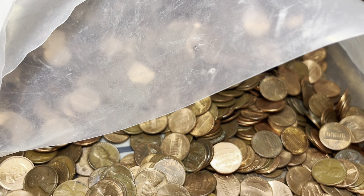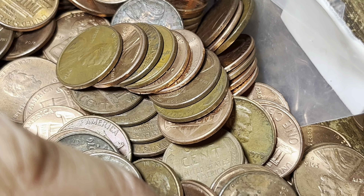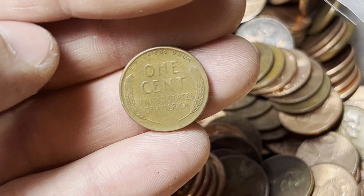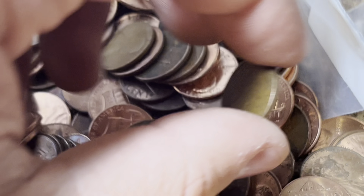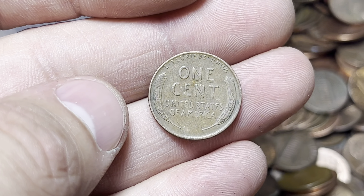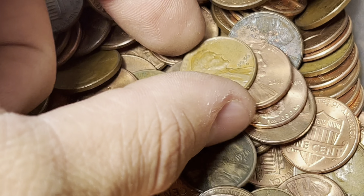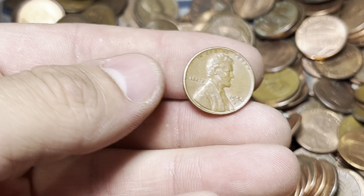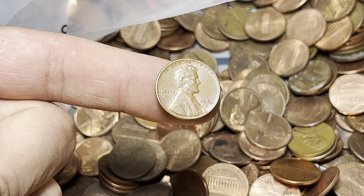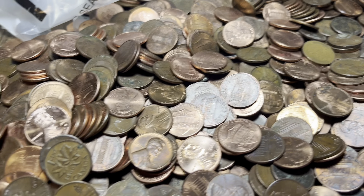I just cut open the bag and the pennies spilled out — and I think we're seeing multiple wheat pennies right away! I think I see at least three. We got a 57D, a 53D — that one might have a lamination issue I'll need to look at closer — possibly an error with some obverse spacing. And a 1960. So all common '50s wheat pennies, but three right off the rip — that's a really good pace. And now I'm seeing three wheat pennies again somehow.